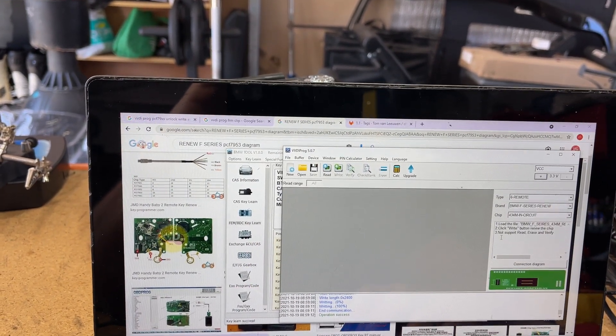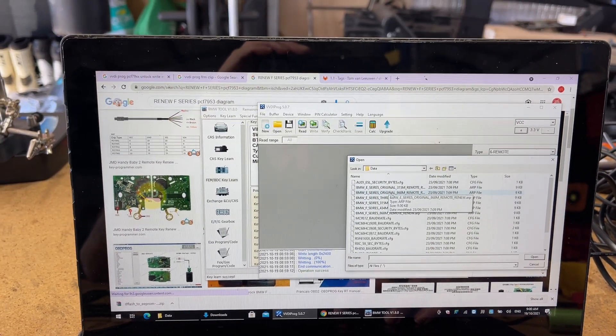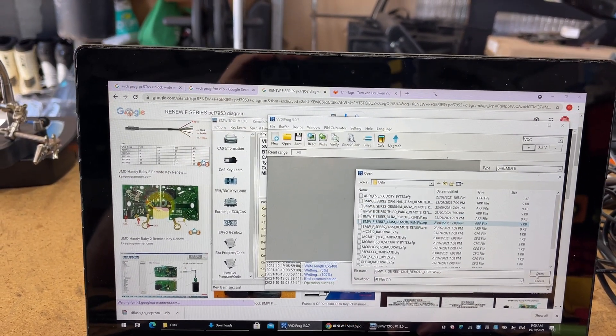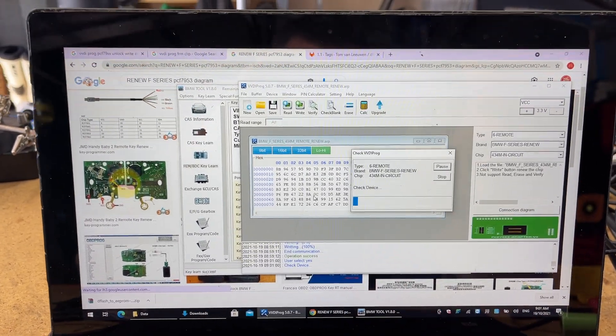Let's go through and do the refresh. To do the refresh you need to open up the VVDI Prog file for this, and they come with the F-Series 4.3M Remote Renew. So we have that file there. We go open and then we go write. Continue to write and we'll see if we get any errors.